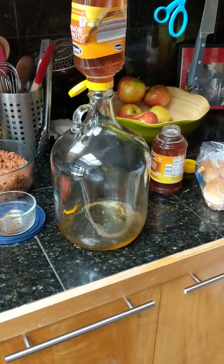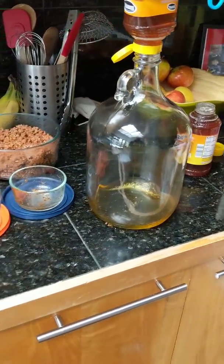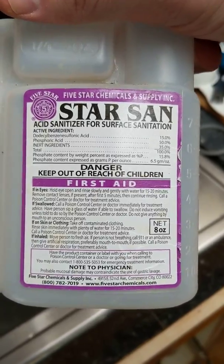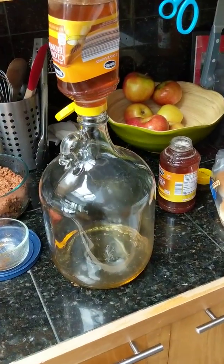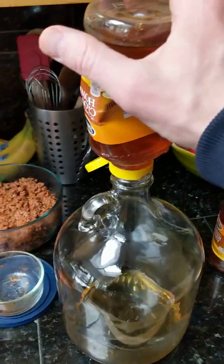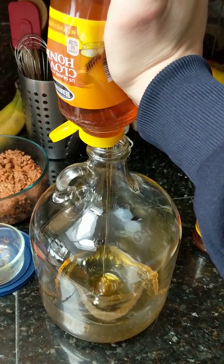We're making mead here today. We've got a one-gallon jug that I have washed and sanitized. If you just want to wash it out with soap and very hot water, that's great. Otherwise you can get Star San, which is an acid sanitizer. You could probably use a good amount of vinegar — that's pretty acidic — in some hot water, or you could use bleach, like maybe a cap of bleach and hot water, but I've heard you can get the bleach flavor stuck in there.